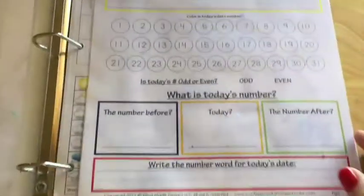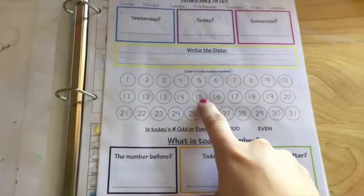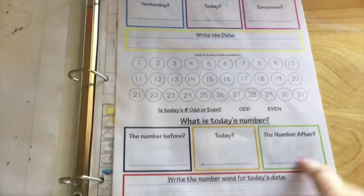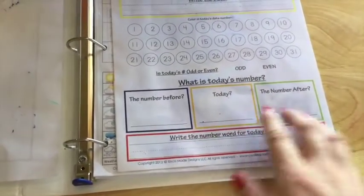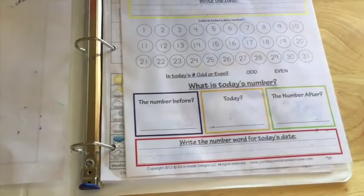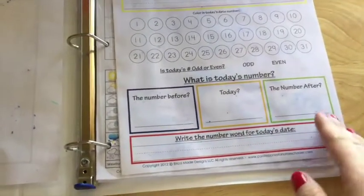We talked about if it's odd or even — we haven't really talked about odd or even yet — but we do color in the day: today, before, and after. So 16, and then this is to write the word for today's date. My son is four years old right now, so that's another section that we haven't done exactly yet.